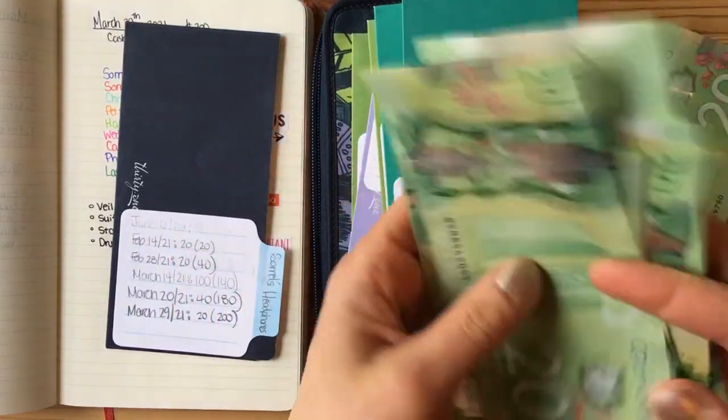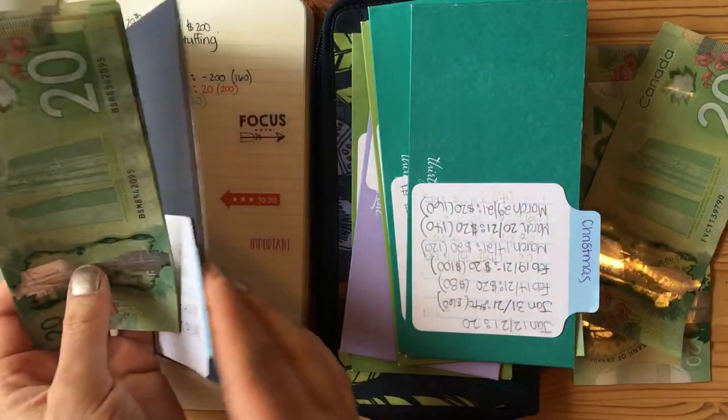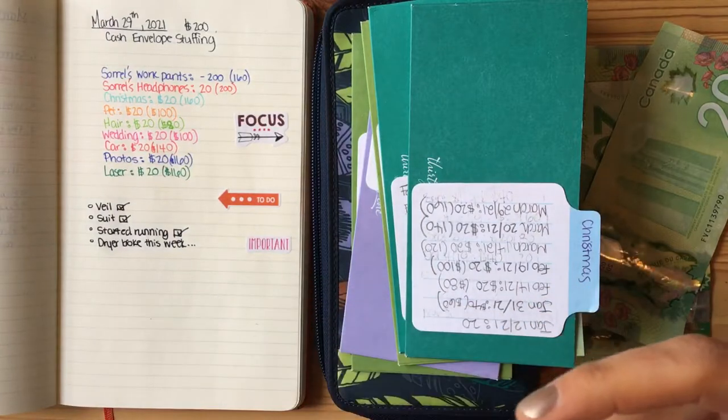There go all my envelopes. They're actually starting to get pretty full these days, so that's a good problem to have — full envelopes, full of money.